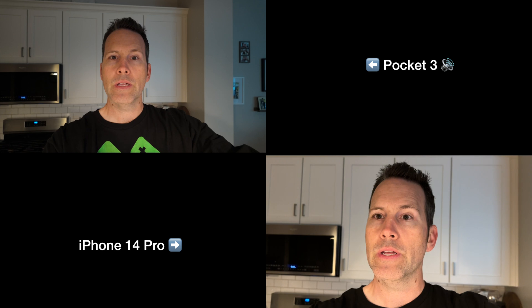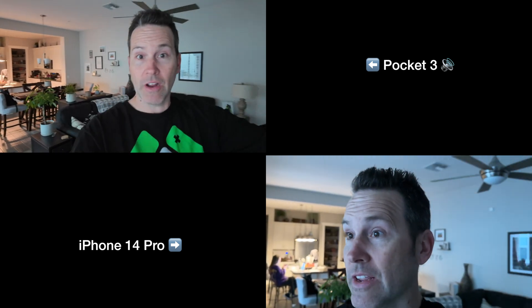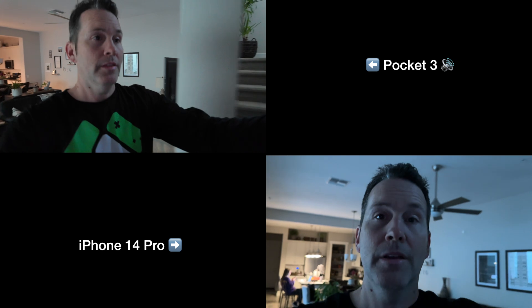Another side-by-side test here in the house — iPhone next to the Pocket 3. I think I'm in D-log but let me check. Can't do it while recording. Now we're on normal color profile. On the screen it looks good — if this is what it looks like when I'm editing, this looks pretty freaking good. Side by side: iPhone versus Pocket 3. Walking through the house as if I'm vlogging — more light from outside, then coming into my room. This still looks freaking good.